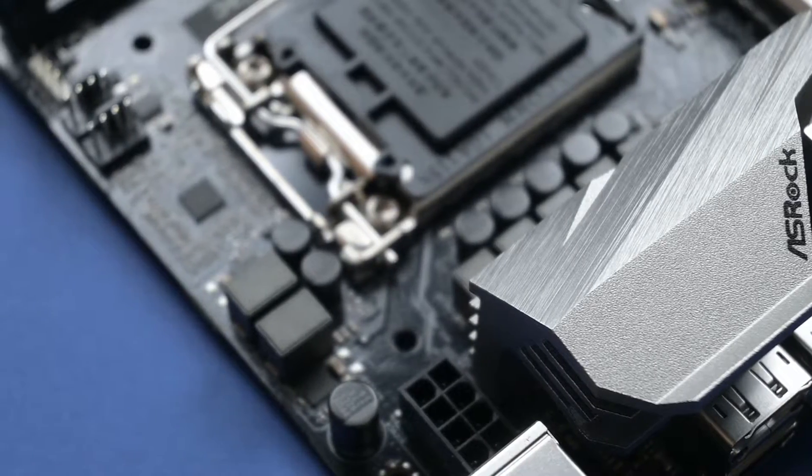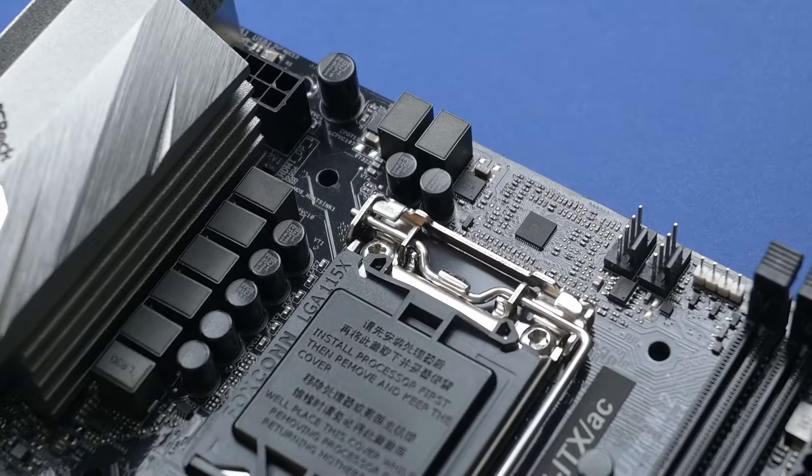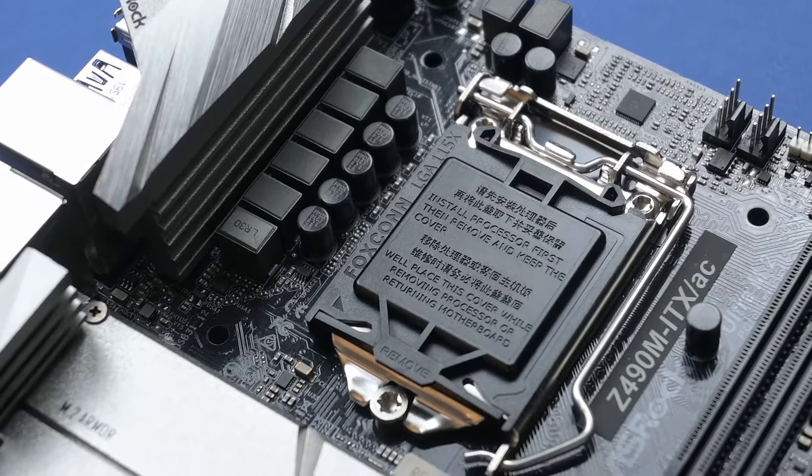I couldn't get my hands on an Intel Core i5 10600K, so I went with the non-K variant, as this board does have a BCRK boost feature that enables overclocking on non-K models. I'll cover that in a separate video.